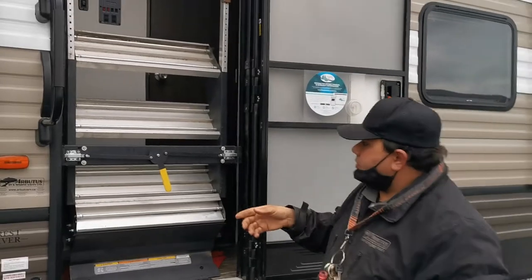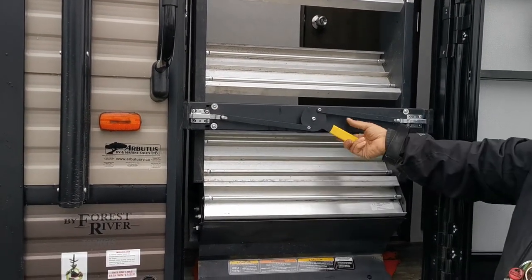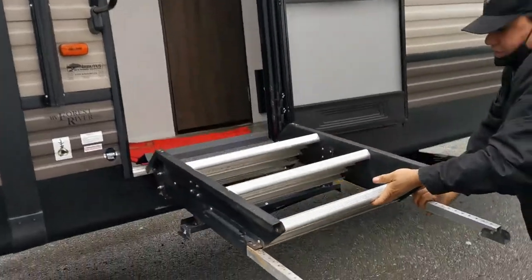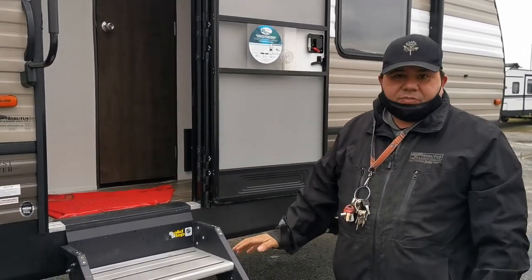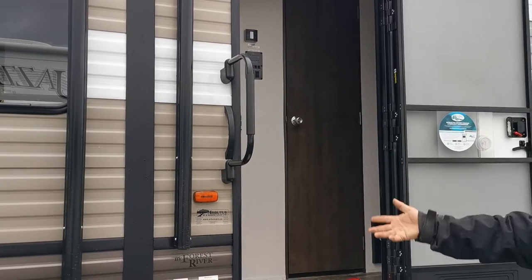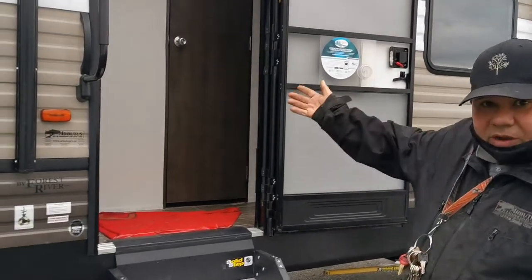Next is putting the stairs down. You grab the yellow handle and you can go either way — it doesn't matter. Then pull it towards you and put it down on the ground. That becomes your stairs — very solid, sturdy, and dependable. There's a grab handle too when you're going in and out. If it gets cold and slippery, please use the grab handle because these stairs get very slippery when water freezes on them.